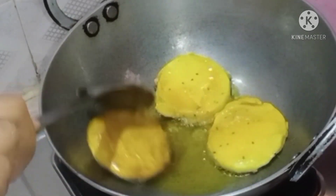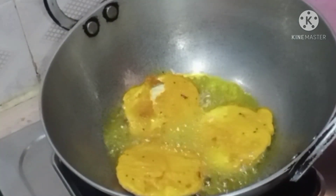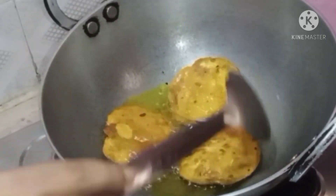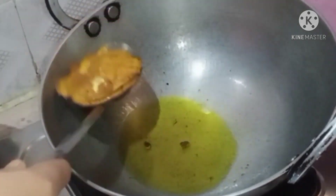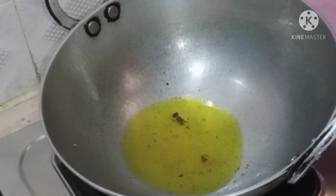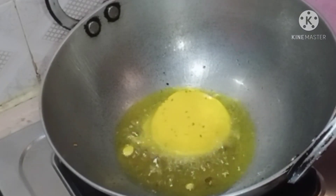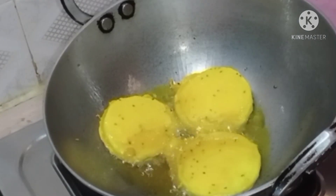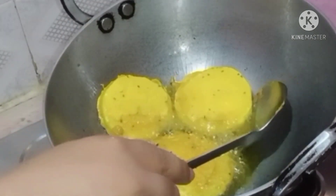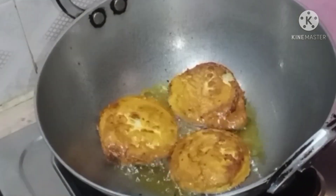Increase the flame a little bit more. Add 1.5 cm of water and cook. It's done.